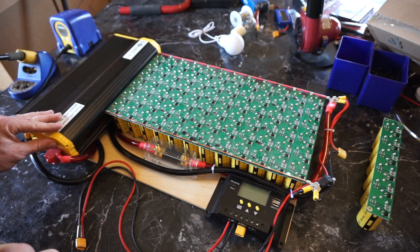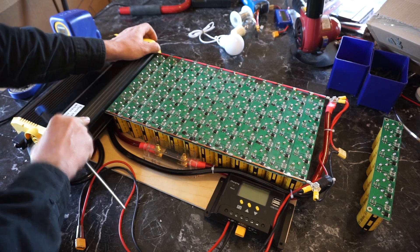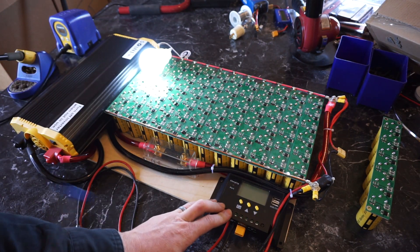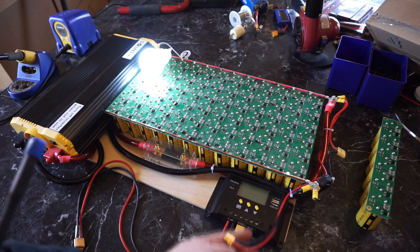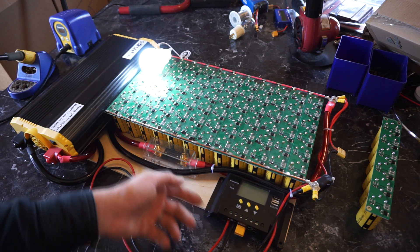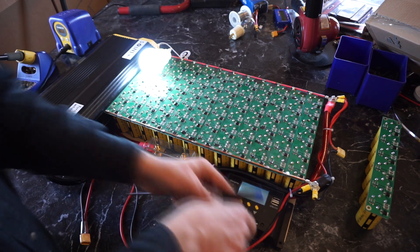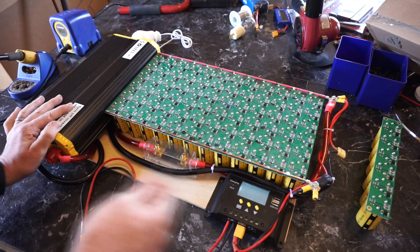I've also added a plug here to disconnect the solar charge controller. If I'm in camp in the evening and want to run some lighting, by disconnecting the solar charge controller I'm removing some load from the system — even with nothing connected to it, it still draws about 25 to 30 milliamps. You might as well disconnect that and save that energy. That's the reason for this plug right here.